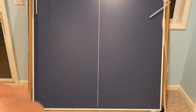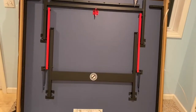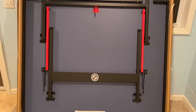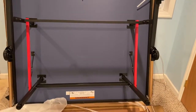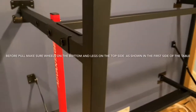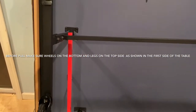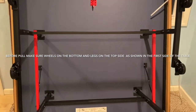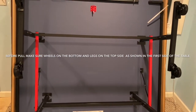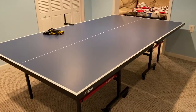I can work on it, lift it the same way, and connect it using the same procedure I used for the other part of the table. Now my other part of the table is ready. I'm going to put the table forward so I can connect the two halves together.